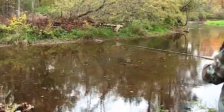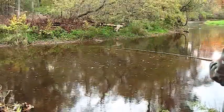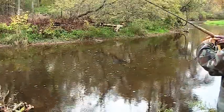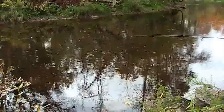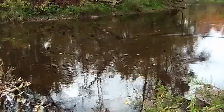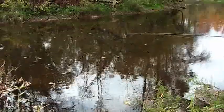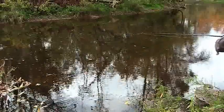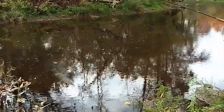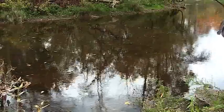Instant hit — as soon as it hit the water. We're getting bites, one after another. I'm not really landing them, but they're biting. I'm missing them, but we're getting bites one after another.